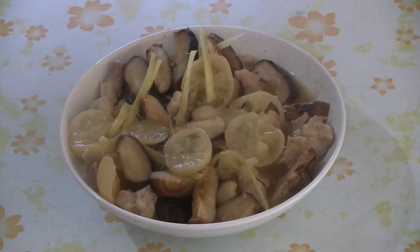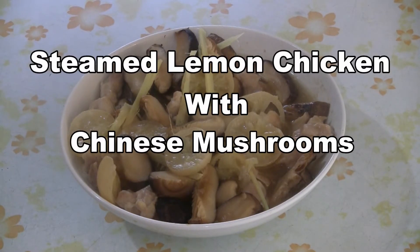Today we're doing steamed lemon chicken. It's a real traditional dish. We're using salted lemons in this recipe. Let's get started.